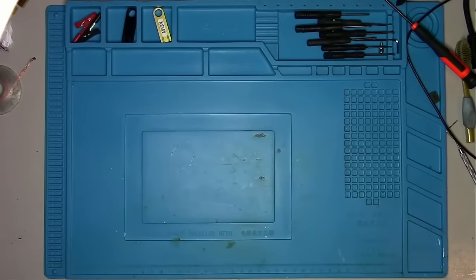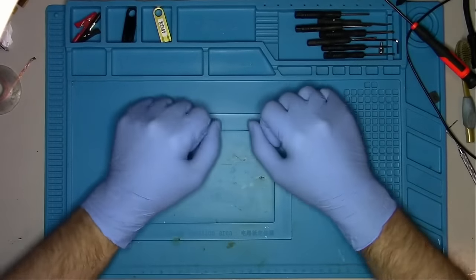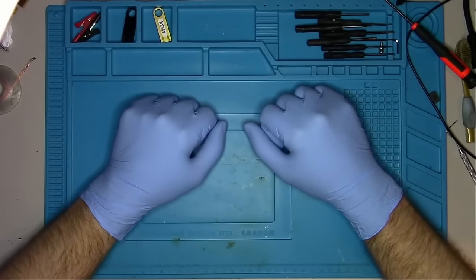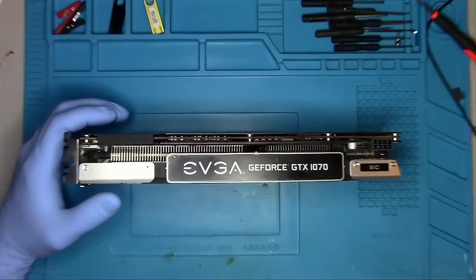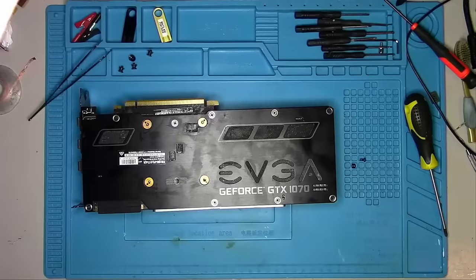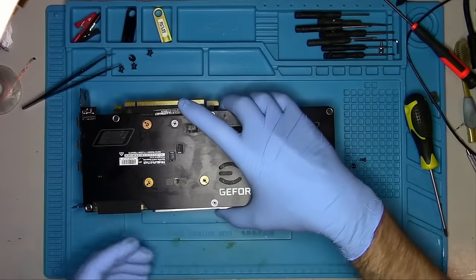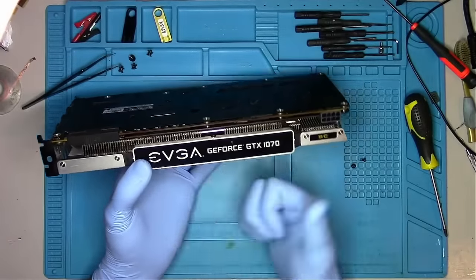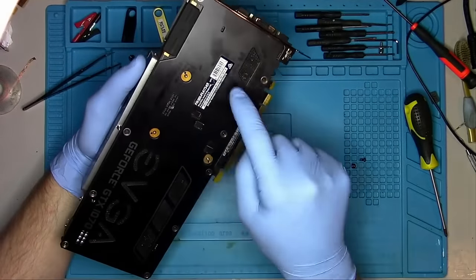Hello Internet! Today we'll be addressing a common problem with mining cards. And yes, I'm wearing gloves today, because what you'll see is going to be the nastiest card I've ever fixed. Looking under a heat sink, I wonder if there are any rats — we'll have to take it apart and see. As nasty as it may be, EVGA is still the number one mining card there is, because EVGA generally makes some of the best cards on the market, and I'll show you why.